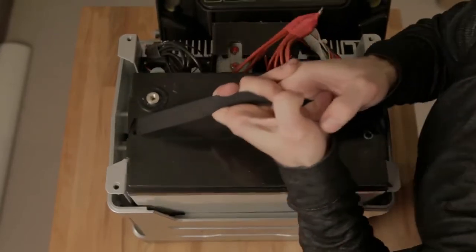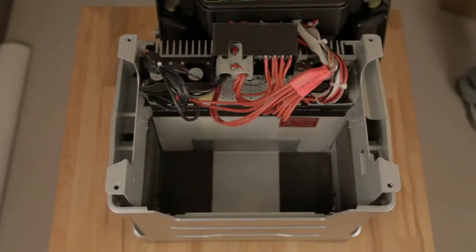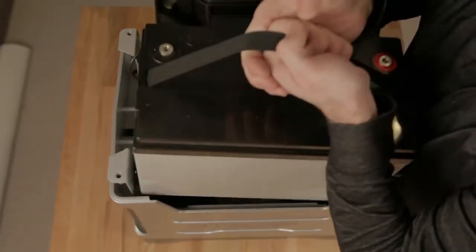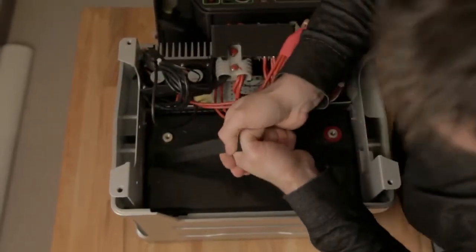We suggest using two people — it's pretty heavy — or in this case, one strong dude with really manly hands. Grab your new battery, set it into place, and reverse the steps.